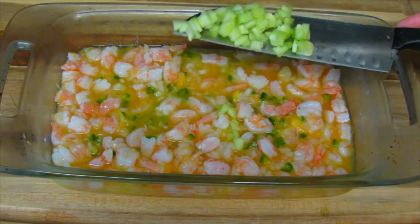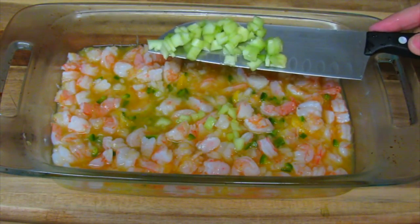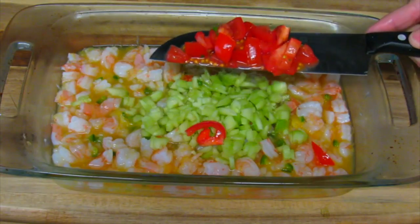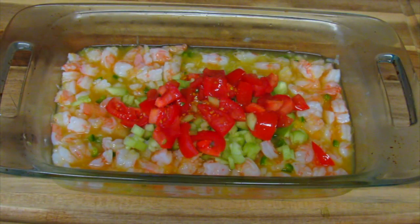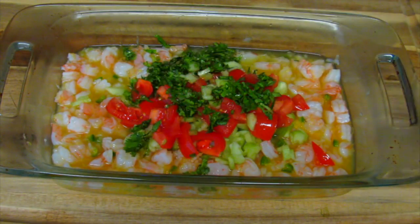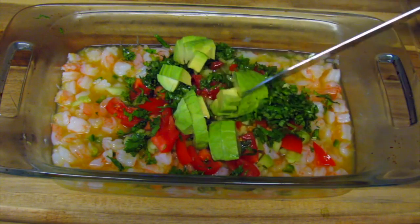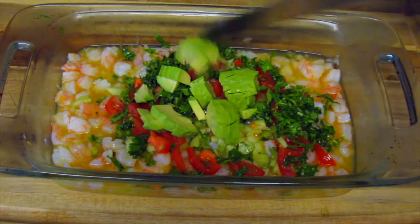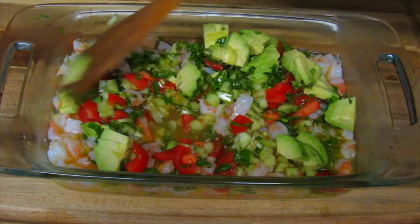Let's finish this up. I'm going to add about a cup of seeded, peeled, and finely chopped cucumber, a small tomato which I chopped, maybe a quarter cup of chopped cilantro, and an avocado which I just peeled and cut into cubes. We're just going to mix this carefully so we don't mash the avocado.